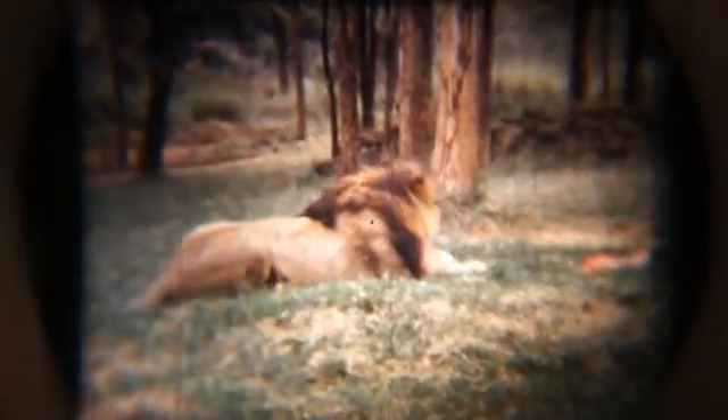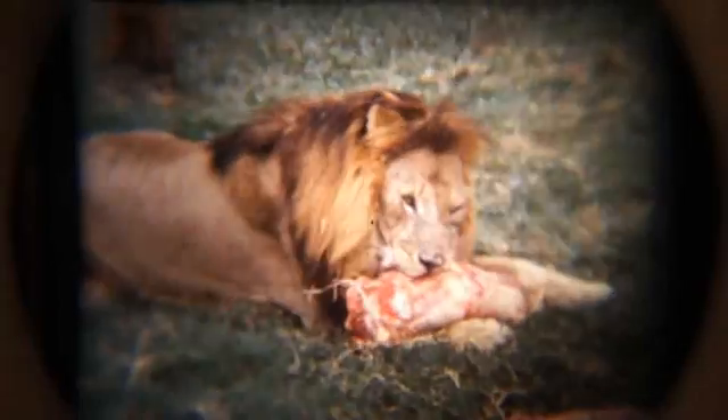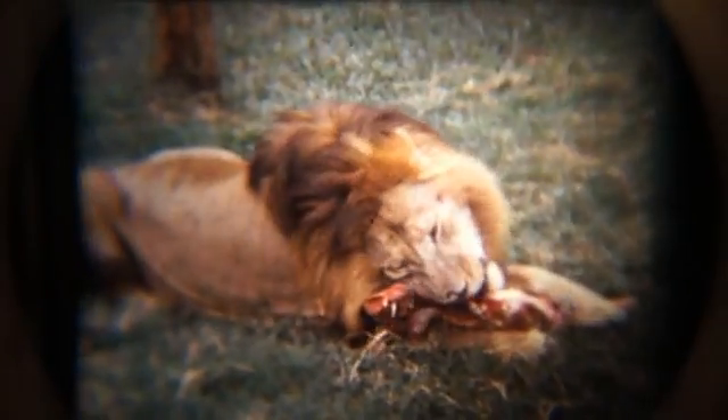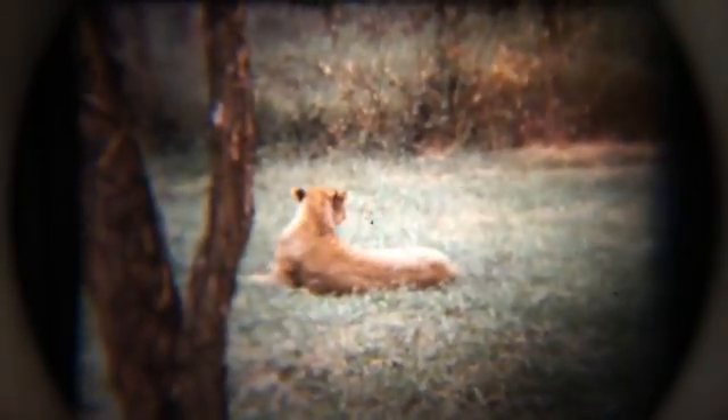These are first attempts at telecine transfer. This is a Super 8 film. As you can see there's actually quite a bit of flicker on that — the strobing effect — and I need to adjust the speed of the projector to try and eliminate that. There we go, that's a big improvement. Still a little bit of flicker but that's not too bad; in fact it's probably as good as it gets with this process.